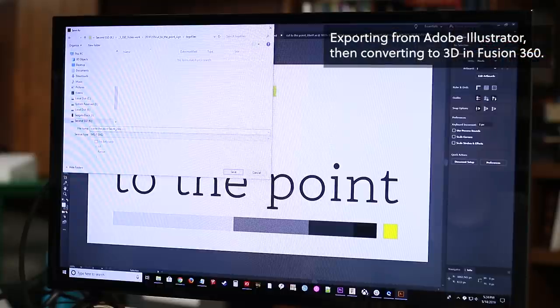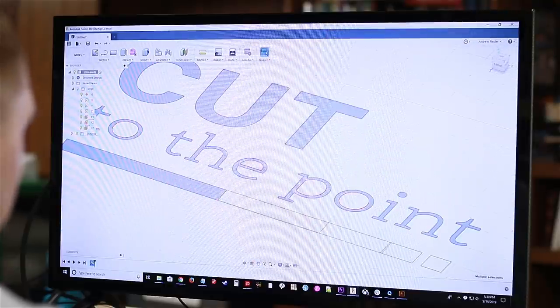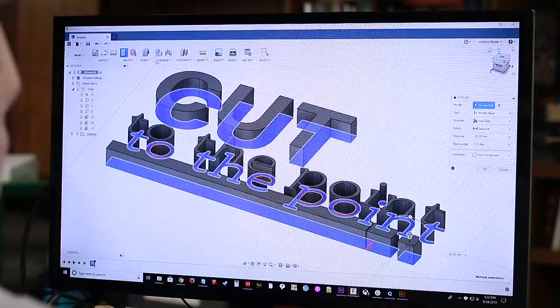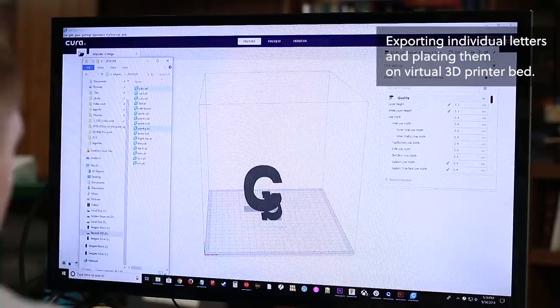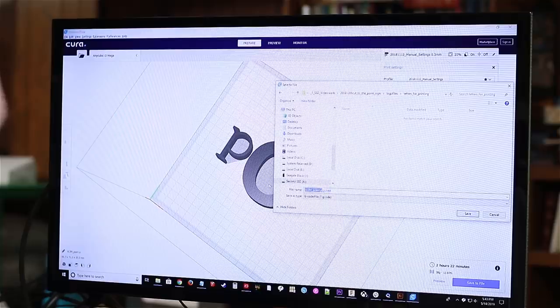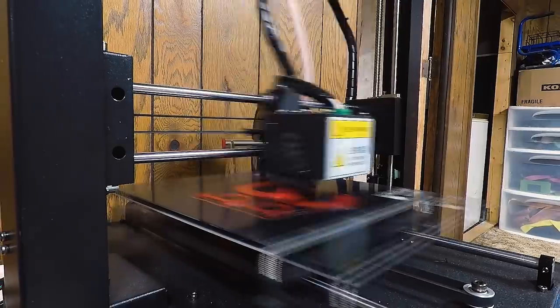Peter already sent me a digital version of his logo, so I'll start by converting that into something my 3D printer can read. I'm not quite sure what the letter thickness should be, but 20 millimeters seems good. And now I can save the file on a memory card, load that onto the 3D printer, and then print.